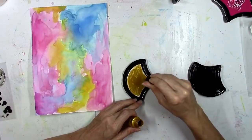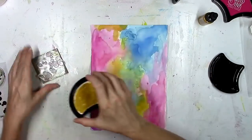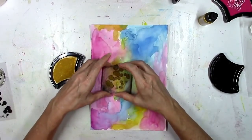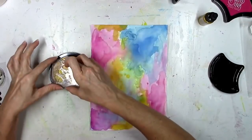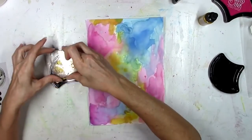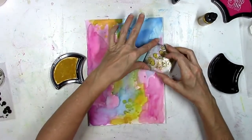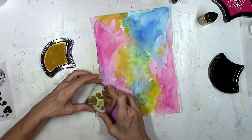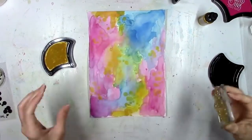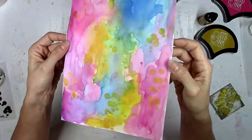Before I started to cut up this background paper, I wanted to add some shimmery detail to it. That's what I love about this gold ink — it's bold, shiny, shimmery, and metallic. I could not pass up the opportunity to work with gold, because who doesn't love gold? I just stamp it a couple of times around on this paper to add some pops of shine, and you can see how shimmery and sparkly it is.